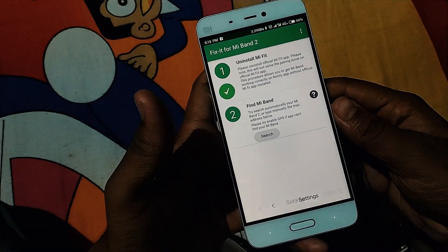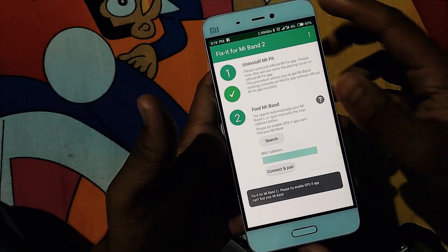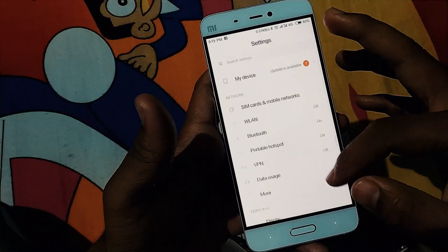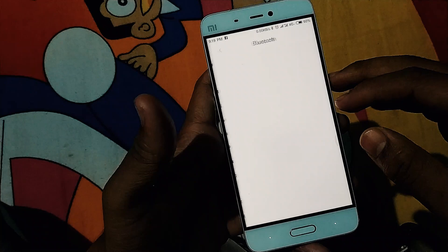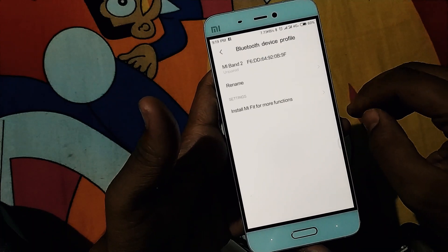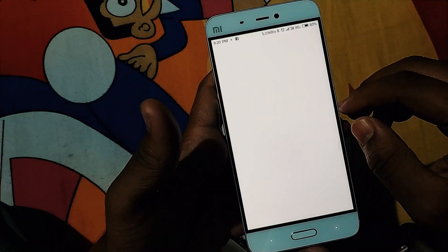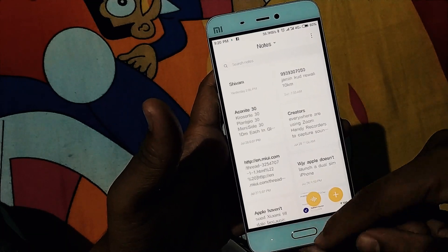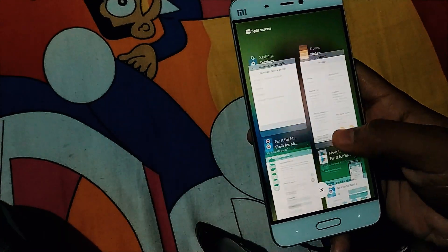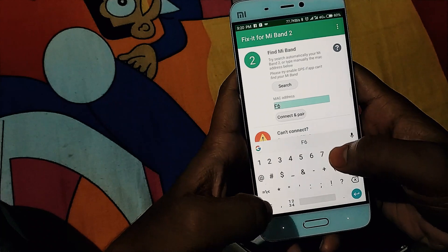Now you need to search for your Mi Band — it will ask you for the MAC ID of your Mi Band. To get the MAC ID, go into your phone's Settings, then the Bluetooth section. In Bluetooth settings you can find your Mi Band 2 listed as an unpaired device since Mi Fit has been uninstalled. Write down the MAC ID in your notes so you can copy and paste it into the Notify and Fitness app.